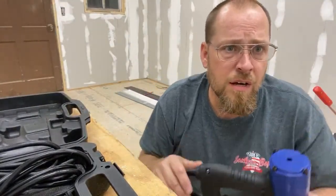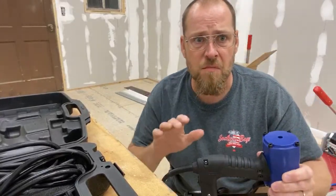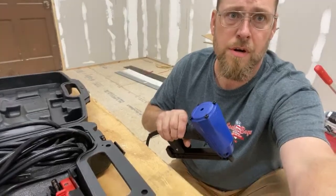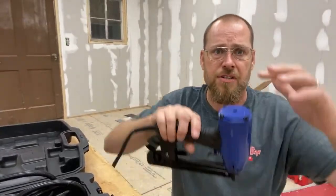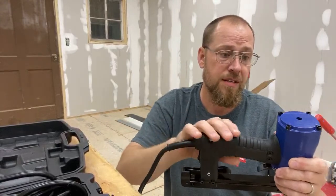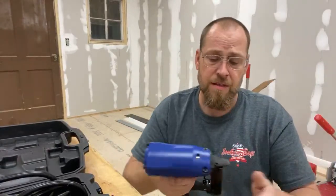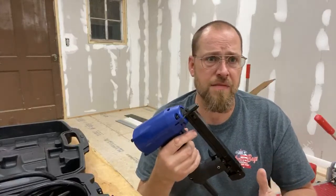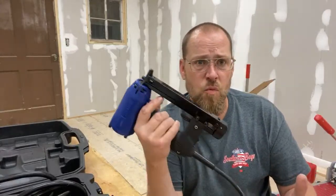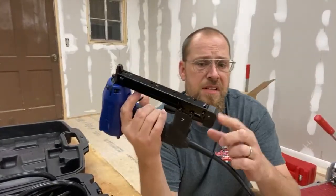Is it taller than the Dual Fast? I just measured it — it's actually a quarter inch shorter. The Dual Fast is seven inches from nose to top; this one is six and three quarters. So it is a quarter inch shorter than the Dual Fast, but it is definitely powerful.